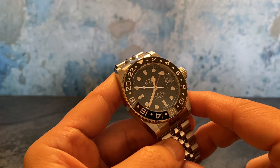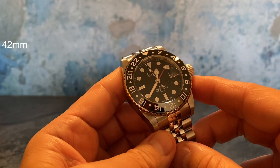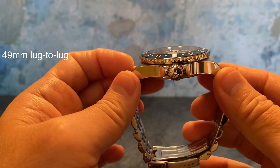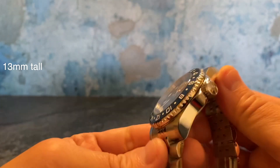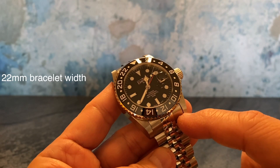What's up guys, Rich here with Stevosa's Ternos Professional GMT. It's in 42 millimeters, 49 lug to lug, 13 millimeters tall, and it uses a 22 millimeter bracelet or strap width.